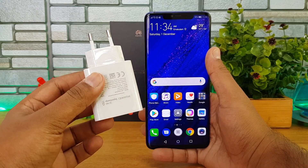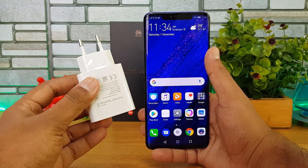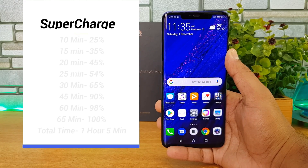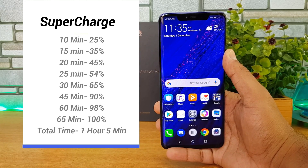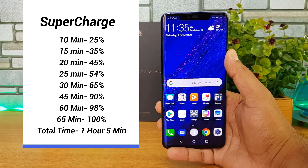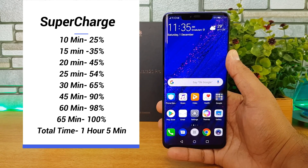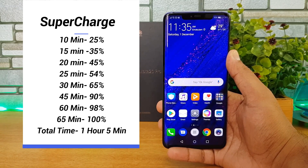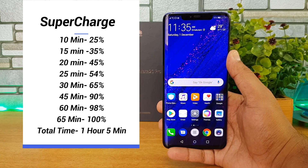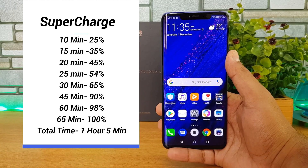Here are the supercharger results on the Huawei Mate 20 Pro: in 10 minutes it reached 25%, in 15 minutes 35%, in 20 minutes 45%, in 25 minutes 54%, and in 30 minutes it hit 65% — really impressive. At 45 minutes it was around 90%, and at 60 minutes it was almost 98%. Full 100% charge took around 65 minutes.